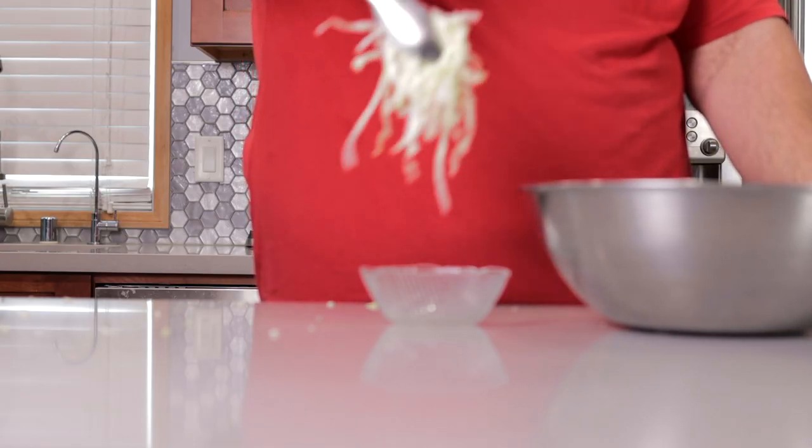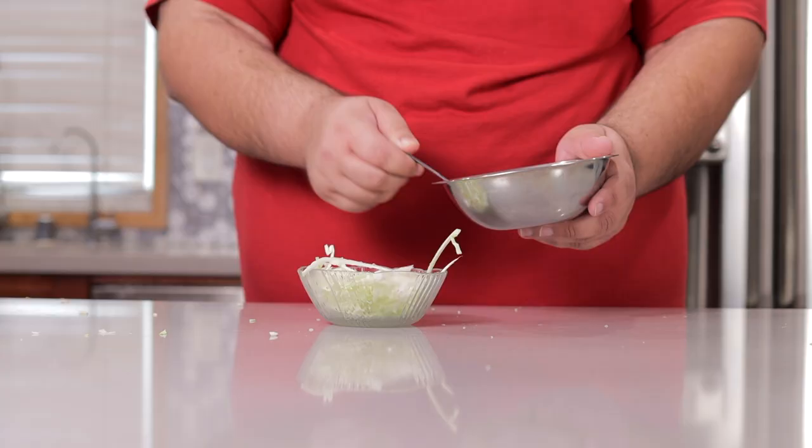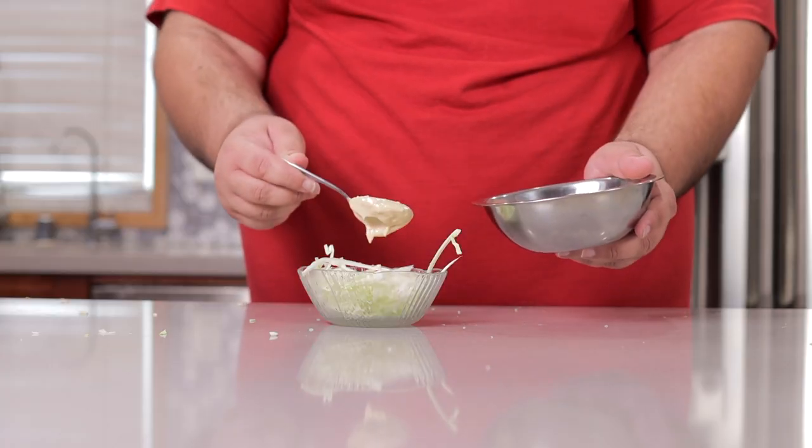Take some of our cabbage, put it in a bowl, and then spoon our dressing on it. And voilà — a yummy Japanese cabbage salad ready to eat. I swear, the Japanese have a knack for taking normal boring everyday stuff and turning it up to 11.